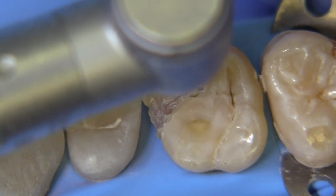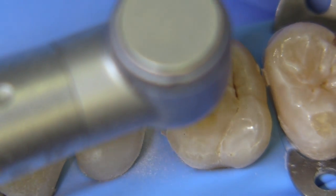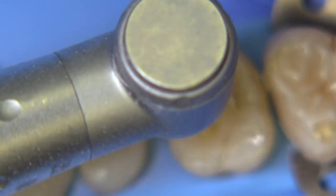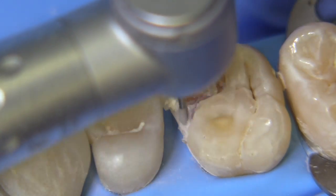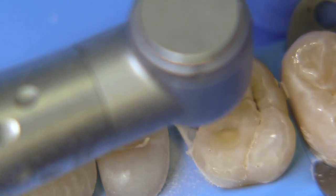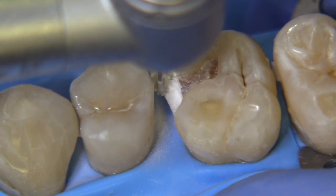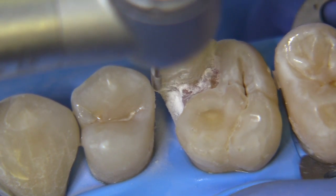We're looking now at the disassembly of an old composite restoration. This is obviously a simulated case. I'm not using water so that I can show you the features of the preparation and the steps without the water getting in the way. The initial step is to disassemble — we're utilizing a 330 diamond burr, trying to get the ideal depth in all locations and extension. Then we'll work towards the outer portion of the outline form to make sure the DEJ is completely free of caries. We have a little undermined enamel and some residual composite on the facial wall that has to be removed.